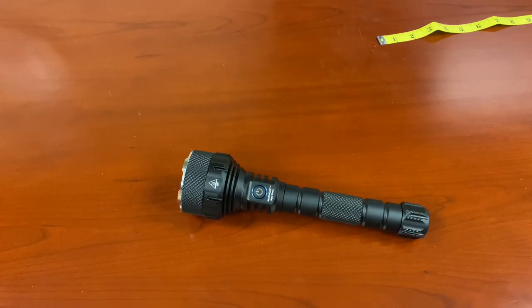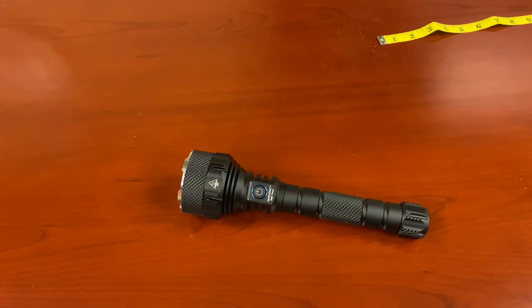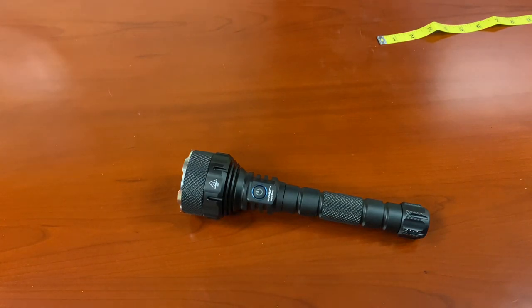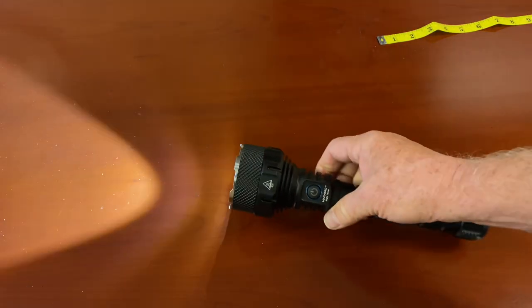In moonlight mode: 0.75 lumens — more than enough to read. The good news is 48 days of runtime on that mode, which is just unbelievable. Then we have our high mode: four hours. What about turbo mode? Turbo mode is 3.8 hours.